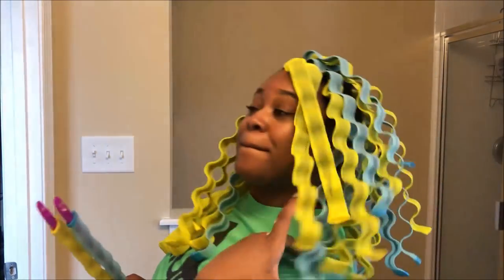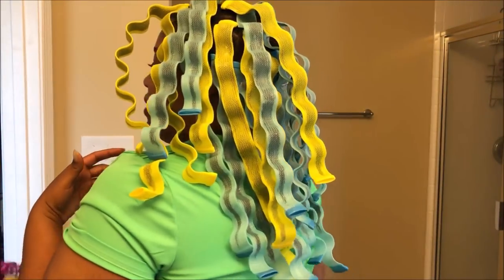One con about these is I know I won't be able to sleep with them in my hair, and I like to do a wet set, go to sleep, and live my life in the morning — so that's not possible here. It's definitely a daytime thing, and it's also too bulky to fit into my bonnet dryer — so that's another con. We'll see how long it takes to dry.